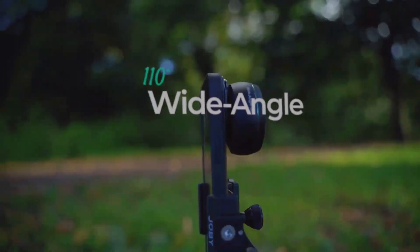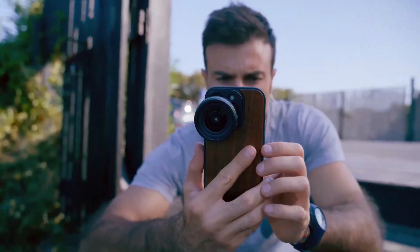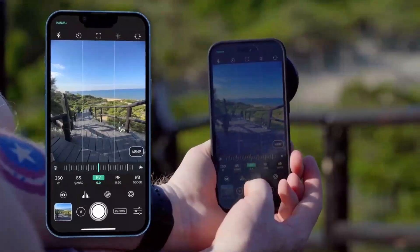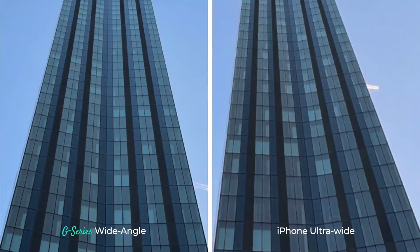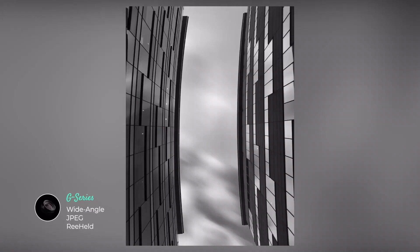And speaking of wide, the G-Series wide angle might just be the most versatile lens here. It offers an expansive field of view, free from excessive distortion, and it doesn't compromise image quality to get there, which is especially beneficial in low light.